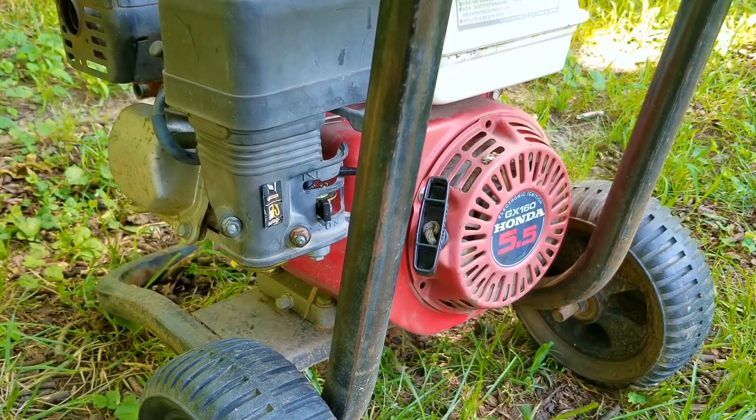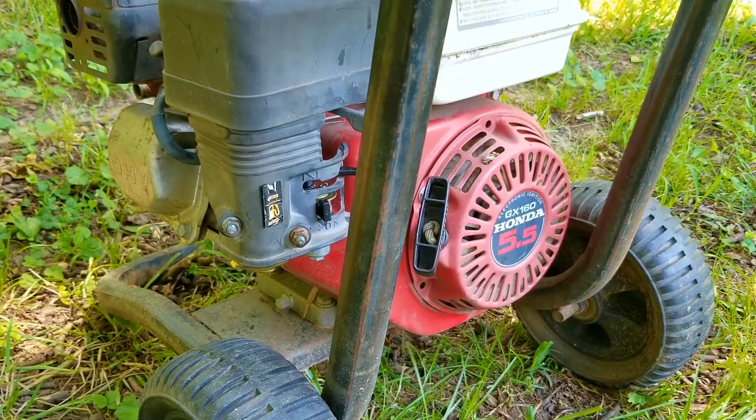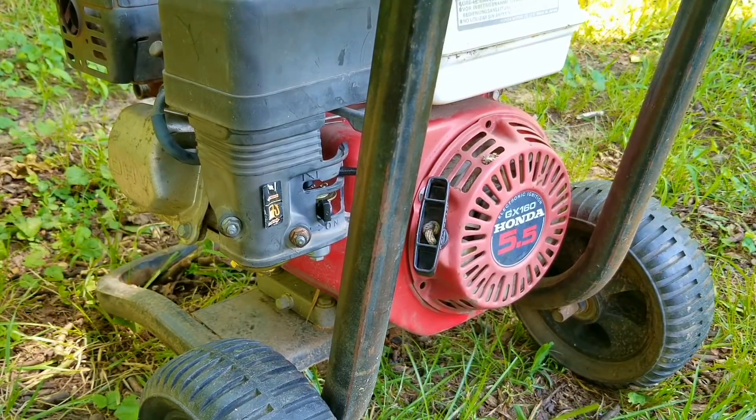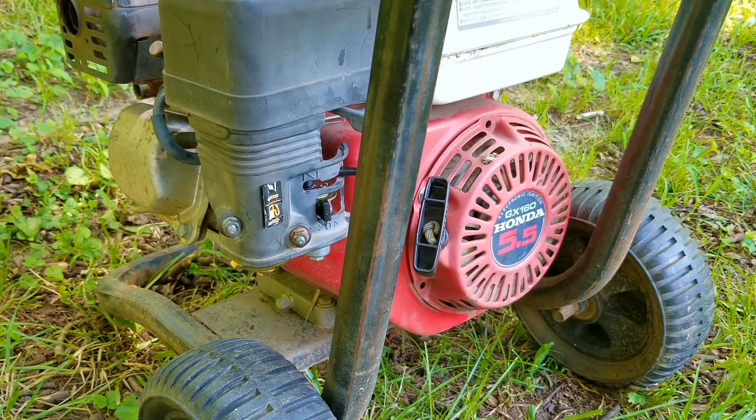In the end, replacing the gummed-up carb with a brand new one worked really well on the first go around. Unfortunately this didn't come with a hose or a wand so I can't test how well the pump works. In the future I would always suggest draining the gas by removing the drain bolt so the chances of this happening again will be almost zero.